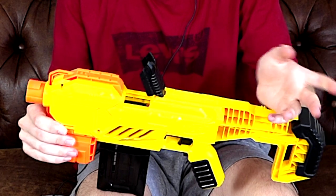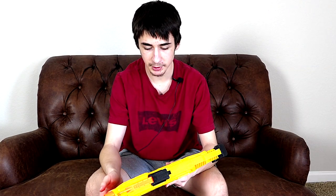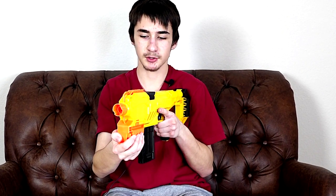You just push it open like that — it's really simple. Overall this is definitely a really small gun. If you hold this up and then hold up any other Nerf gun you can tell this one is definitely designed smaller, but it doesn't really matter too much. It's just something I wanted to note.